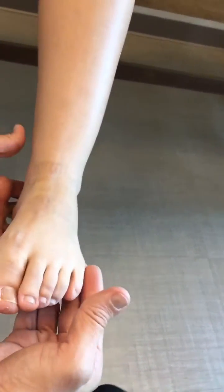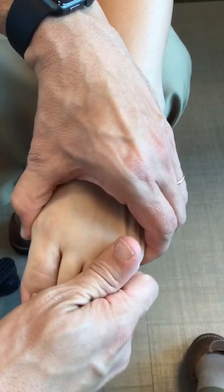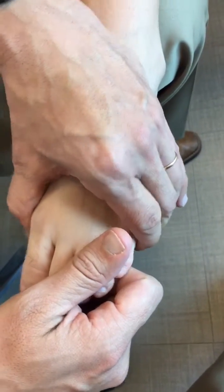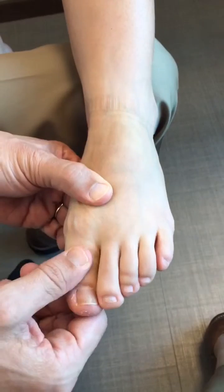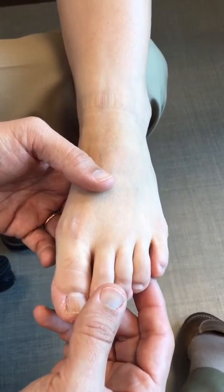For assessment of the forefoot, check for Mulder's click by squeezing the forefoot, bringing the toes into plantar flexion and dorsiflexion, and feeling for a click — also noting if there's pain with squeeze testing. Assess range of motion of the hallux in dorsiflexion and plantar flexion. On standing, assess the overall alignment of the foot including the hallux.